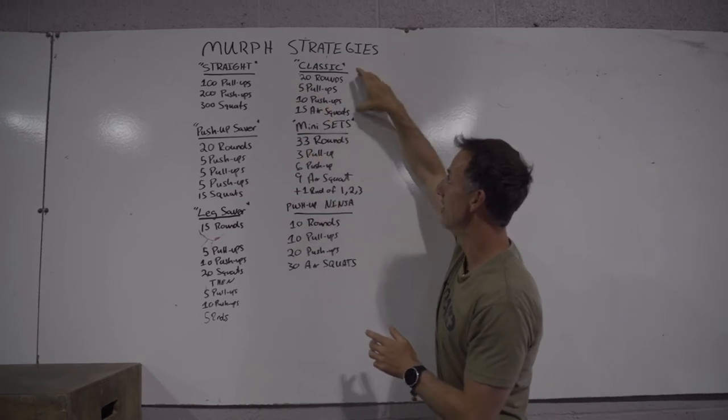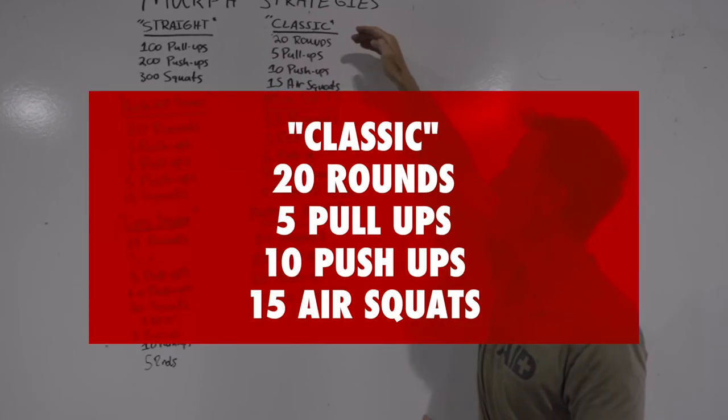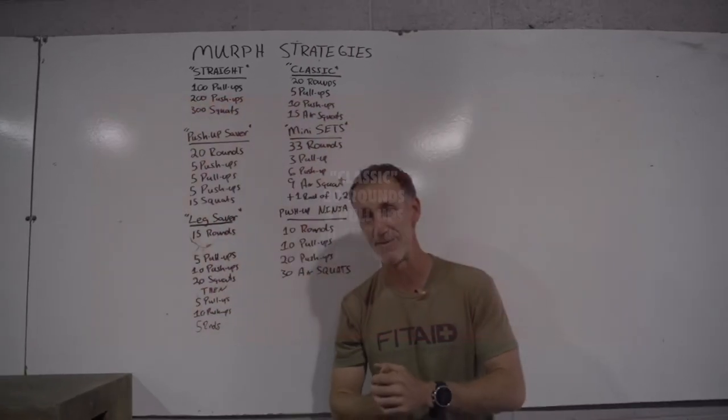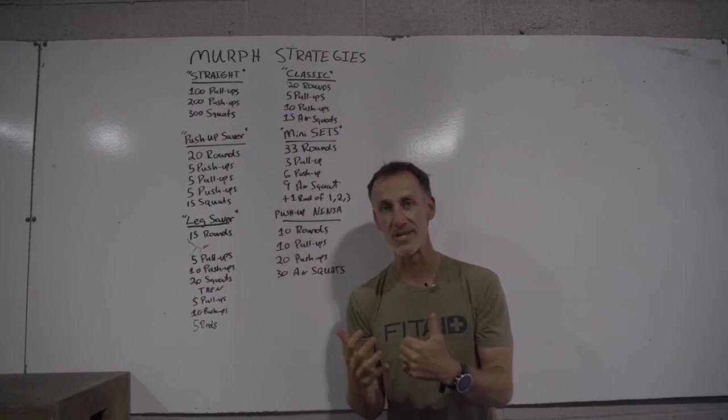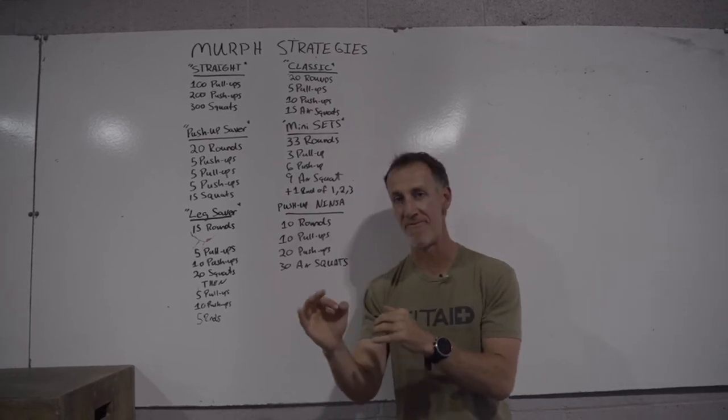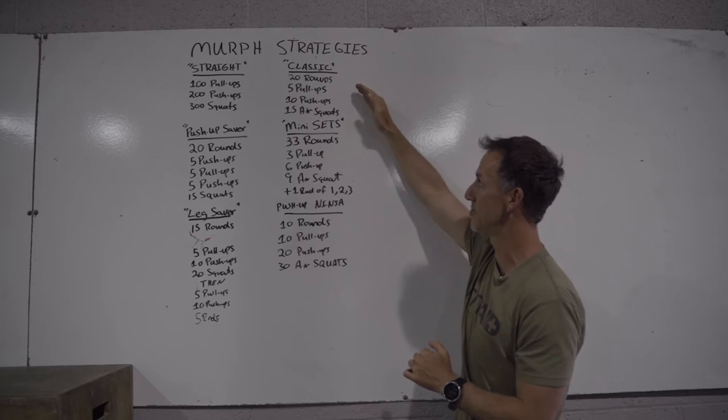Then we move over to the classic 20 rounds: five pull-ups, 10 push-ups, 15 air squats, 20 times through. We've done Murph probably nine years here. 90% of athletes are going to choose that one. Simple, effective, really really good option there.